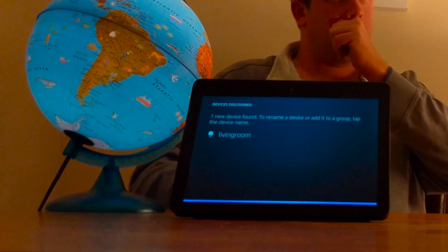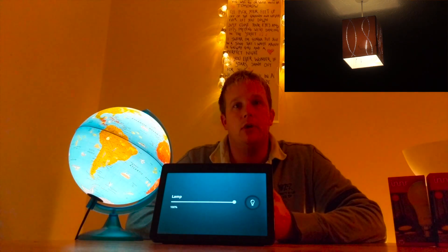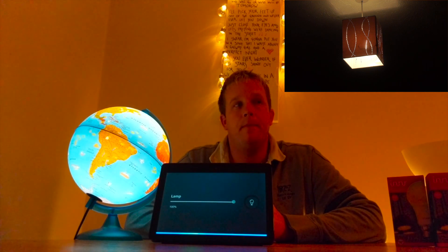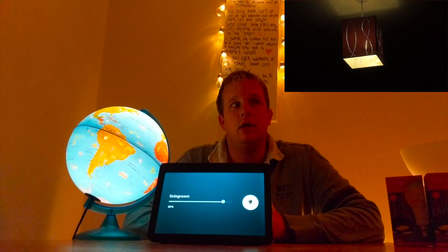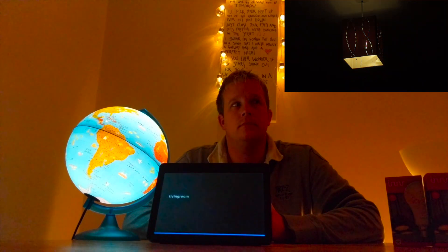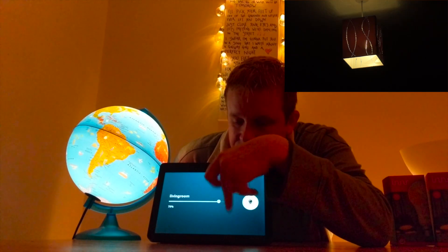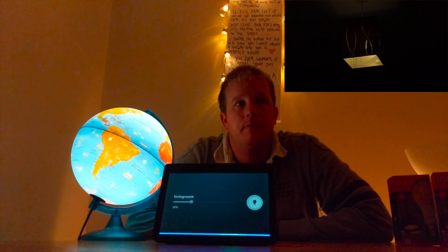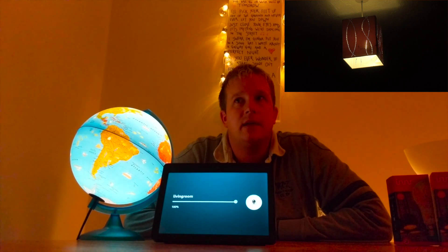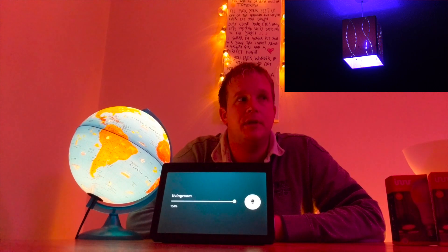So now it's set up, let's see if it's working. First of all, let's turn off the lamp. Alexa, lamp off. Now let's try the new light that I called living room. Alexa, living room green. Alexa, living room orange. Alexa, living room 50%. Now as you can see, every time you change the light it comes up on screen with the light you've changed. You can also control it by touching the Echo Show itself — set it to 100%, turn it down again. Alexa, living room 100%. Alexa, living room purple. It seems to work really well — it's really responsive, just as responsive as my Hue lights and my LIFX lights.